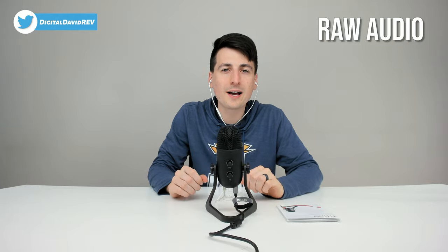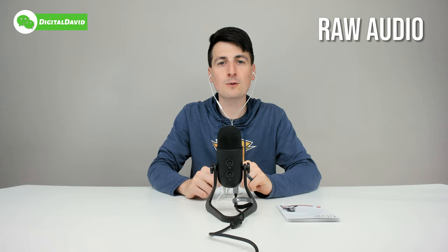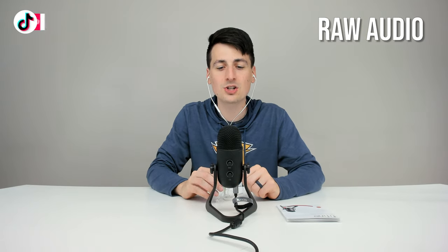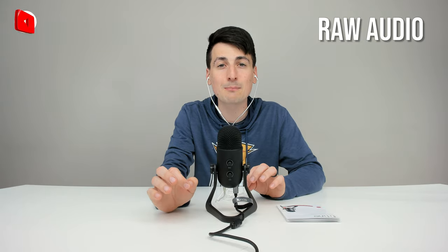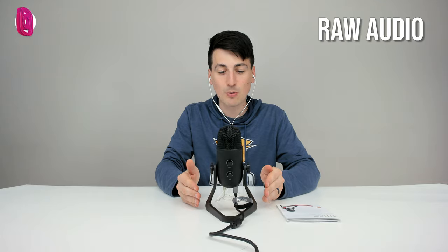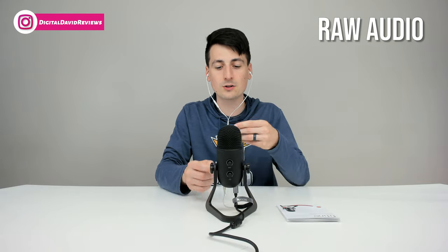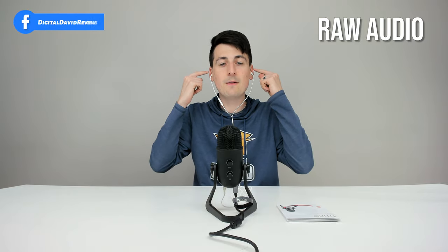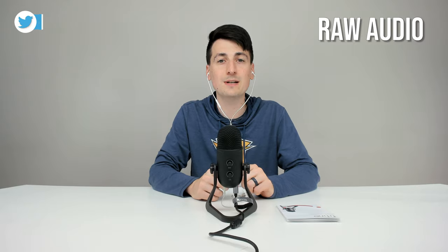You're listening to the raw mic audio right now — we didn't edit it in any way, so you can hear how this microphone sounds straight out of the box without any adjustments besides the gain knob. It really is a plug-and-play microphone. Plug it into your computer and you're all set to start recording your podcasts, streams, or videos. I really like the small form factor, and I like that we have zero latency monitoring with that headphone jack so I can hear in real time and make on-the-go adjustments.